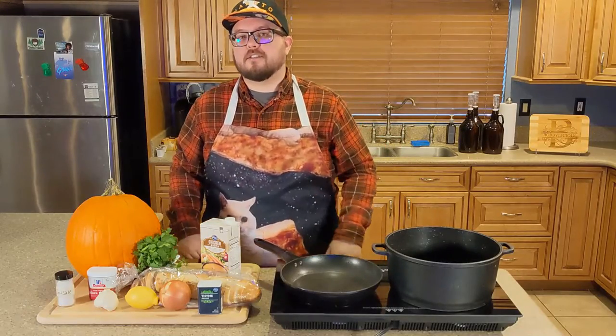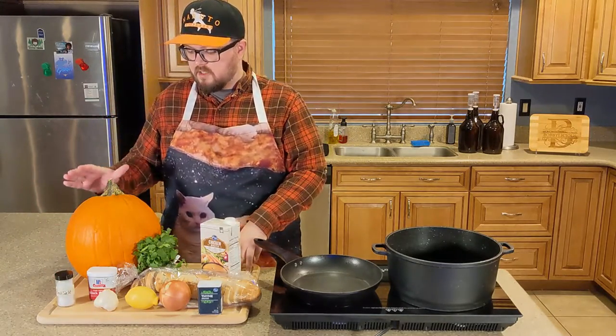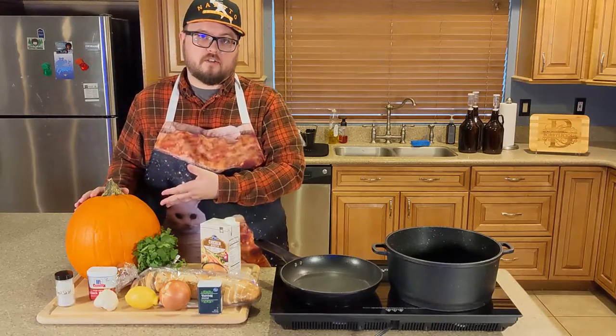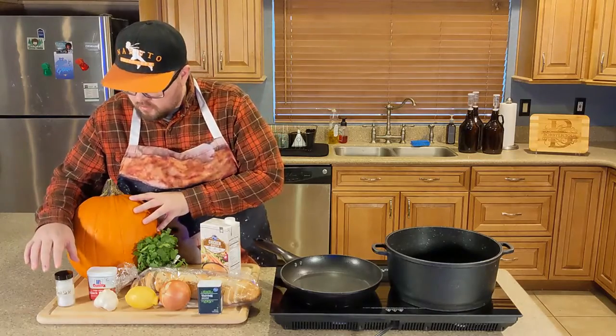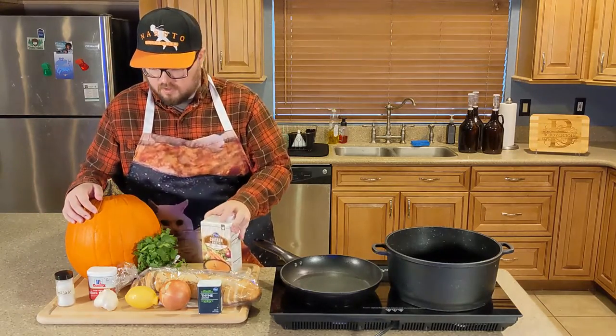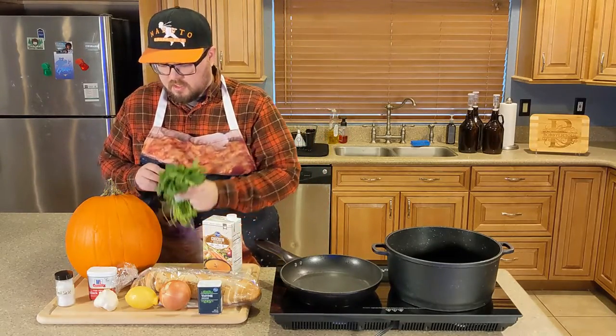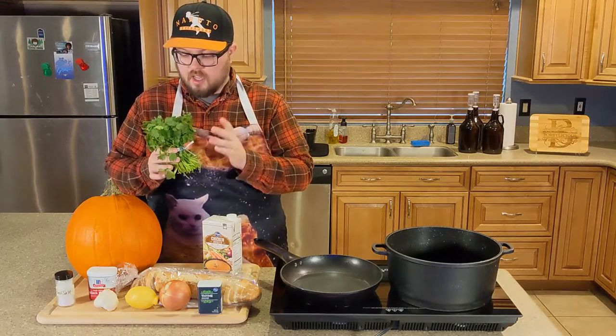Without further ado, let's make some pumpkin soup. Let's talk ingredients, which I have beautifully displayed here on my cutting board. First things first, of course: pumpkin, the star of the show — it's in the name. We've got chicken broth, because that's the liquid part. Cilantro — that's for a garnish. This is a lot of cilantro, it's literally just for a garnish, and no, I'm not going to use the rest of it after because I really don't like cilantro.